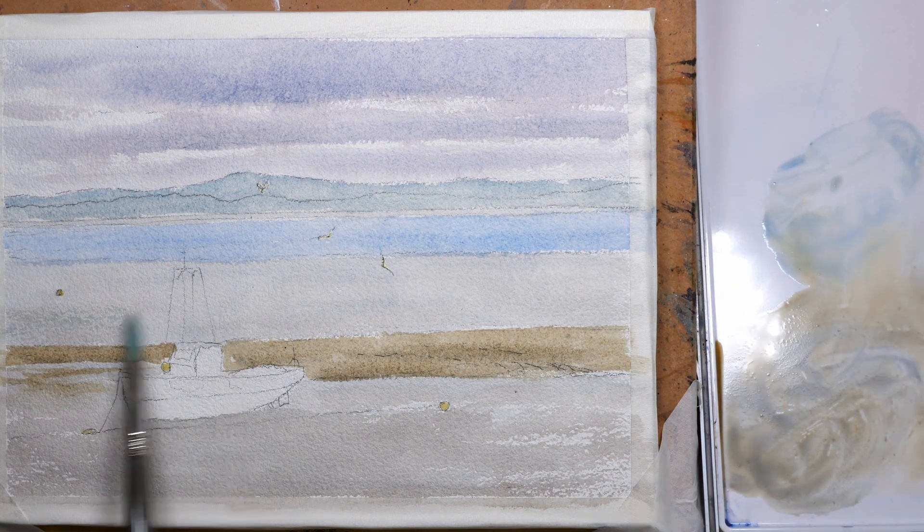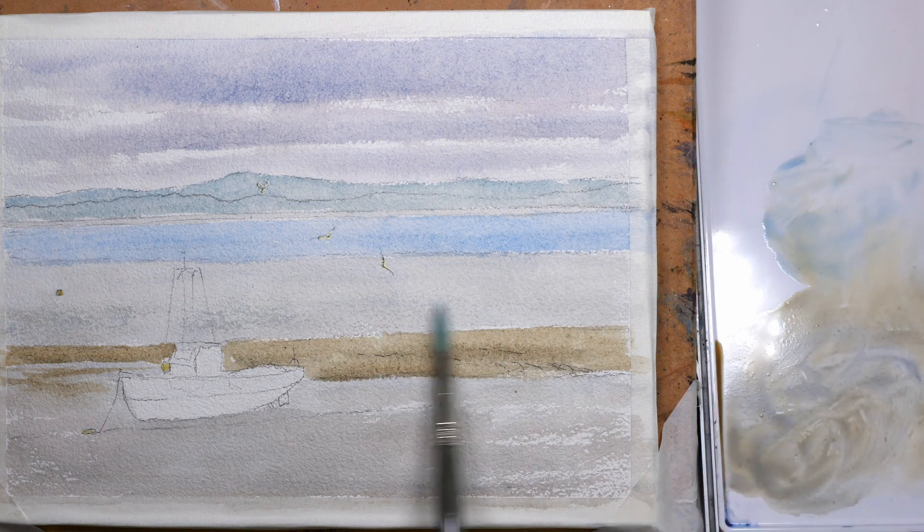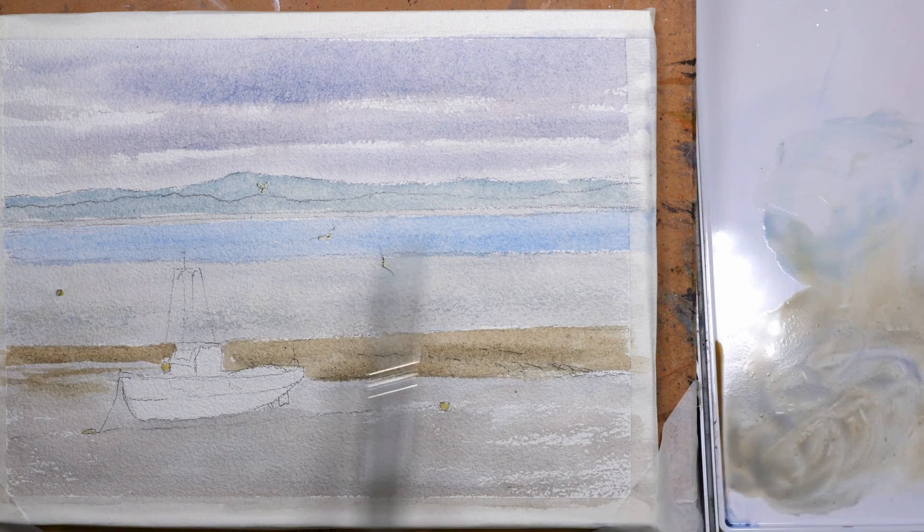Just using the edge or the side of the brush with that same mix just to pick up a little bit of reflection in the estuary.